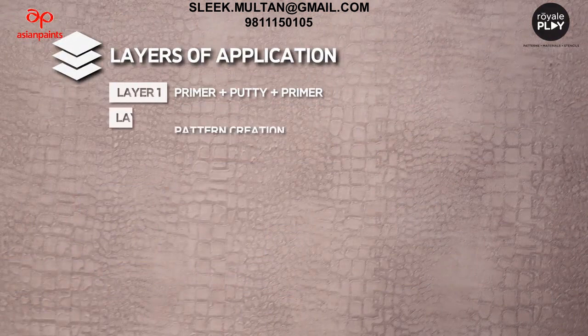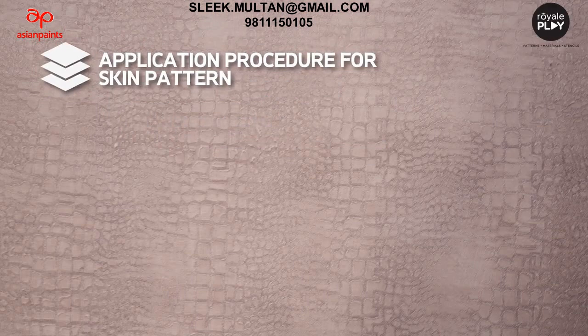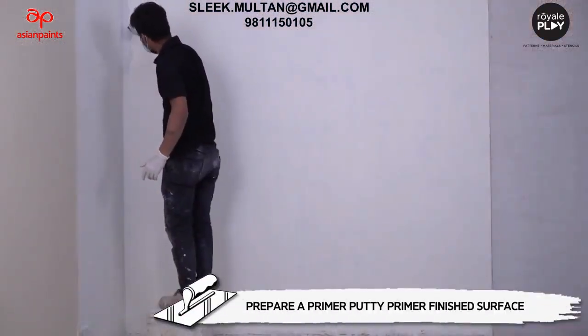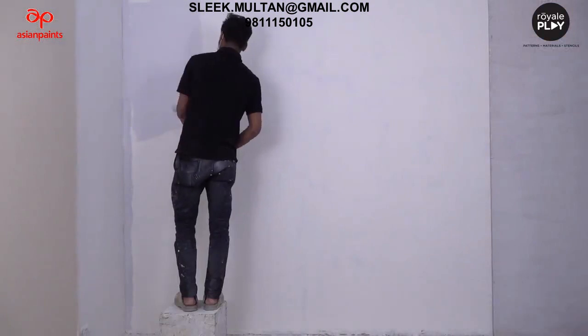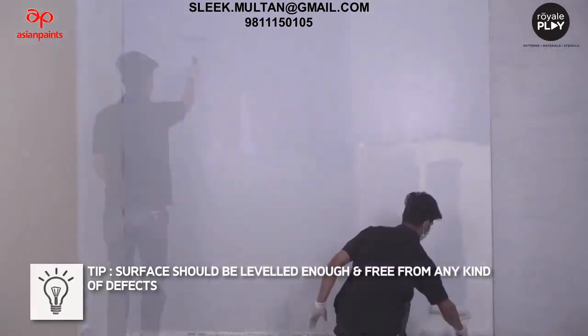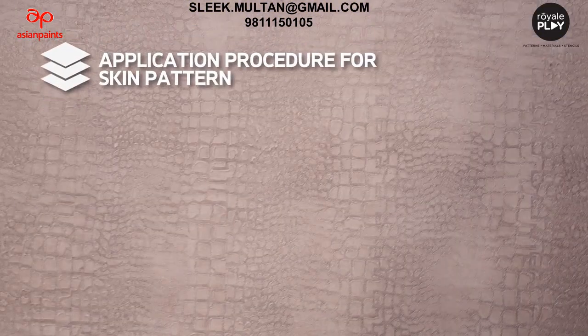Application procedure for skin pattern: Layer 1 is primer plus putty plus primer. Prepare a primer-putty-primer finished surface. The surface should be leveled enough and free from any kind of defects. Now let's learn Layer 2 - pattern creation.